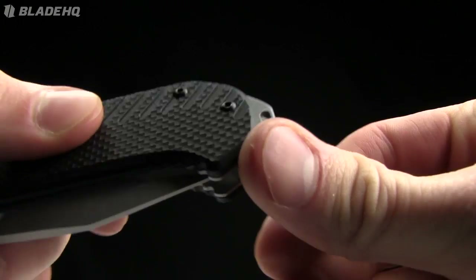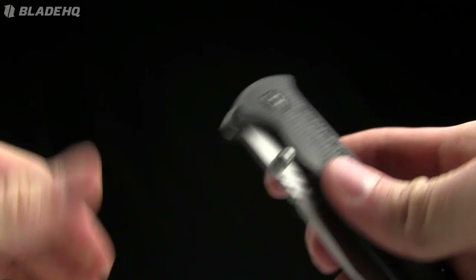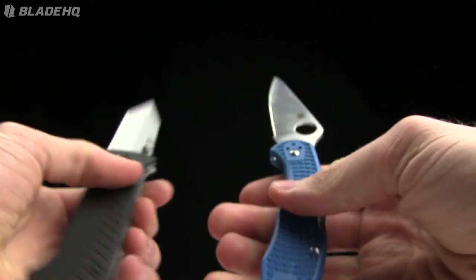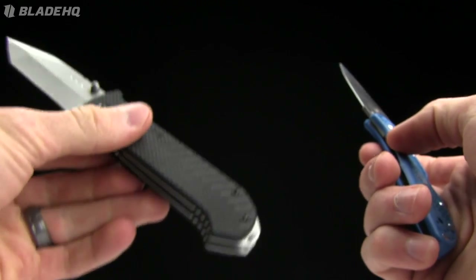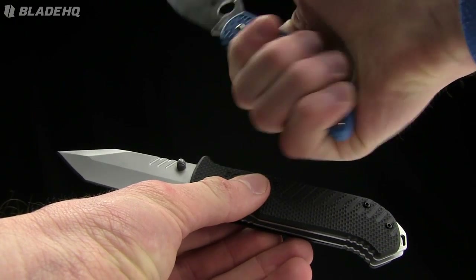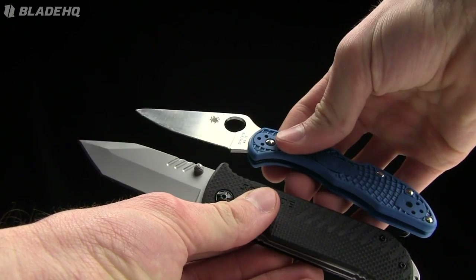It's got a lanyard hole on the bottom and a little bit of jimping on the spine as well. The weight on it is 4.8 ounces, so it's kind of heavy. That's one thing I noticed in comparison to my Delica — the Delica is super light with the FRN handles, and this one is definitely much heavier. The Delica is much skinnier in the hand, with that nice thumb ramp. This one's a lot more tactical, obviously, with the Tonto blade.